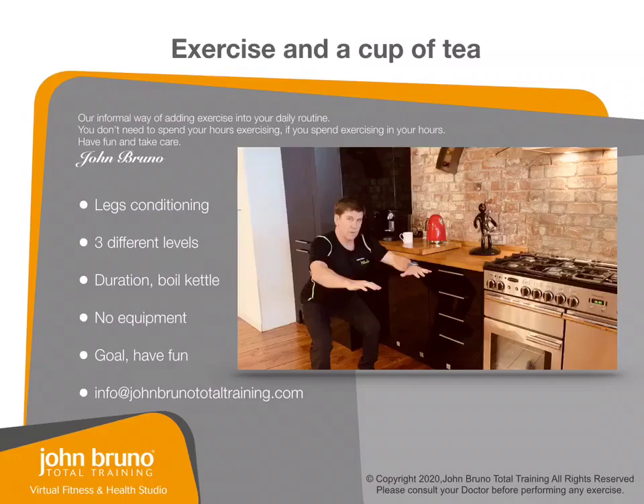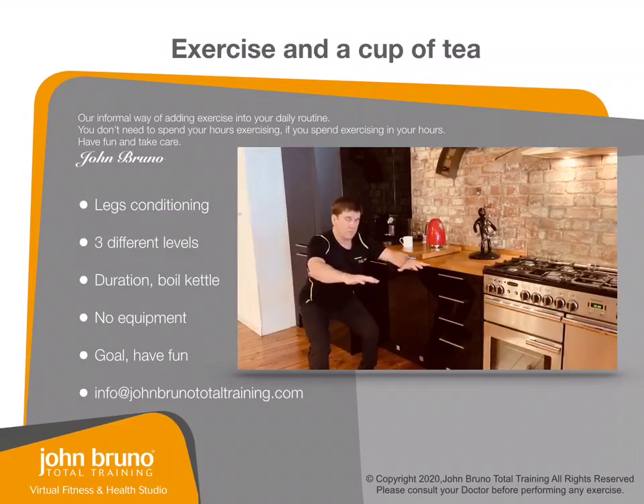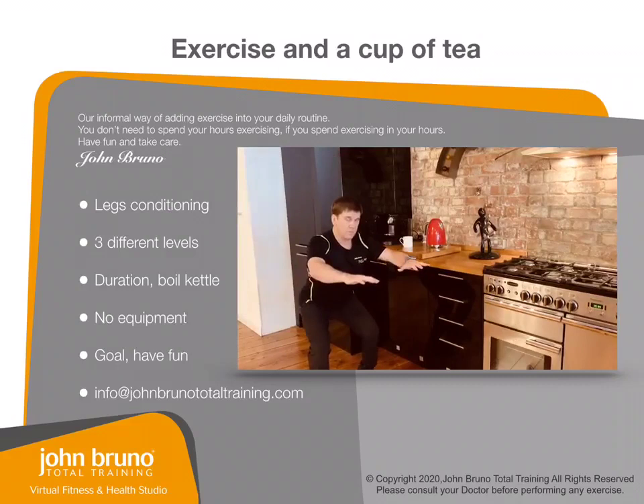Level three: you can come down, pulse for five, and then come up and reach above your head. So, down, pulse for five, and then reach above your head.